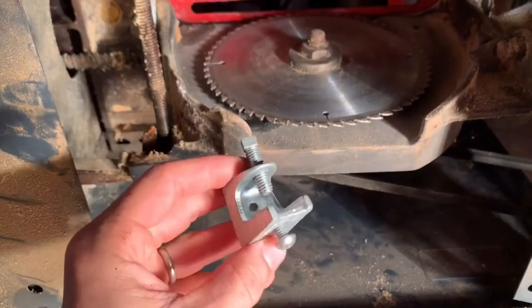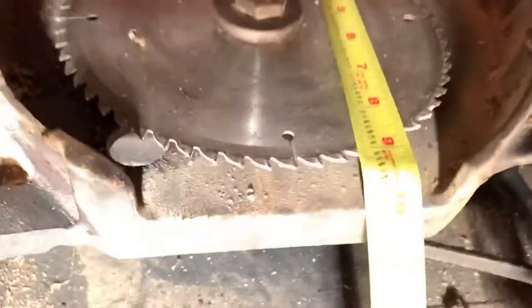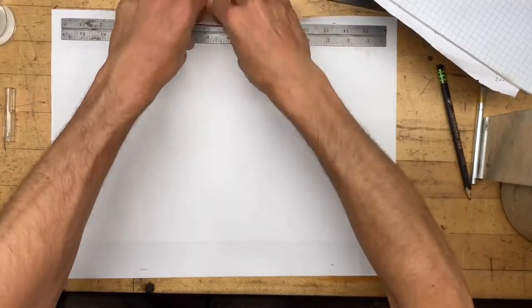Too much dust. We're going to make a cover for this saw. It's got a cast iron base that I want to just extract the dust right off of.